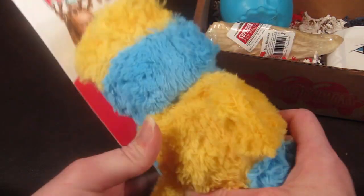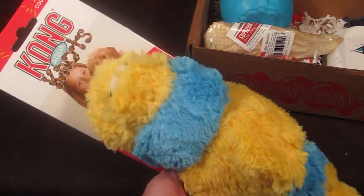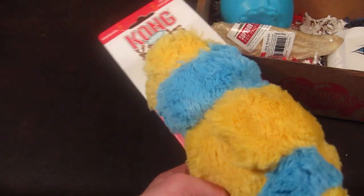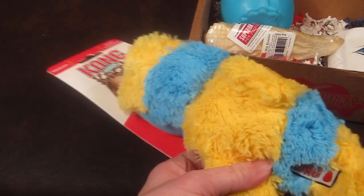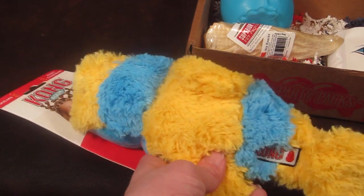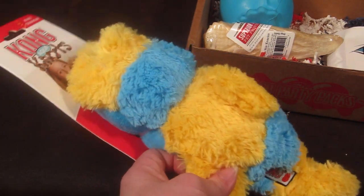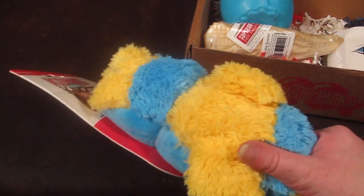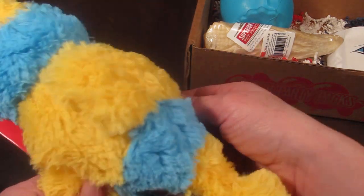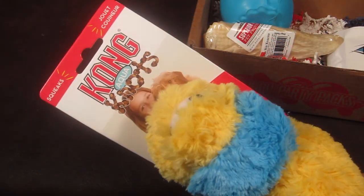This is called the Kong Aqua Knots. It has different knots and hard places inside the toy — it does squeak, though it's made for the dog to activate. This is a pretty durable toy. Maggie is pretty rambunctious when it comes to toys, so she can definitely destroy one if it can be destroyed. I'll have to see how long this lasts with her. It's nice and big, perfect for her size, and has hard places in the tail and fins she can chew on.